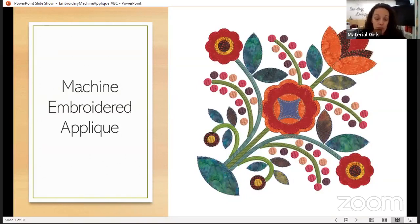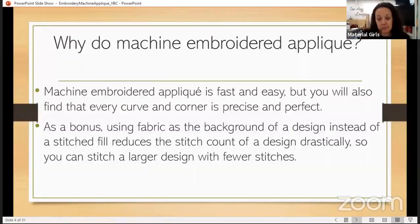That's going to take a lot of stabilizer and interfacing onto a piece of cotton fabric, because probably we would be doing this to create a quilt and that's going to be really stiff. So by adding the fabric in and taking away stitches, your design is going to be less dense. It also allows you to add a little bit more texture because we're adding in fabrics with patterns and color variations.